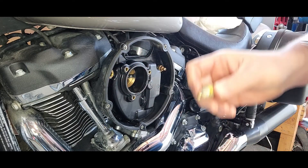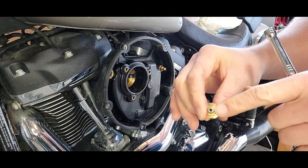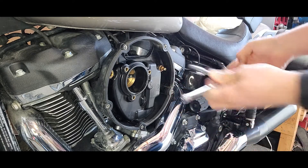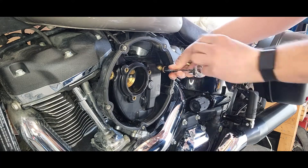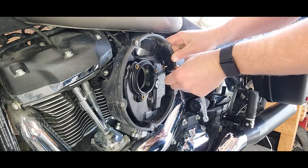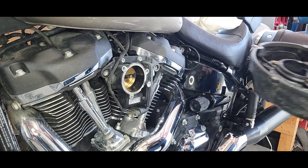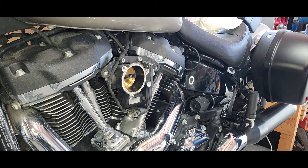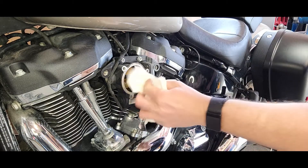So these are the bolts that the excess oil comes out of. Just give it a wipe down here.